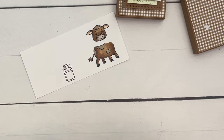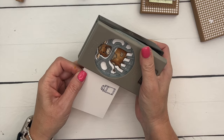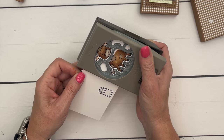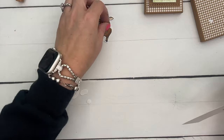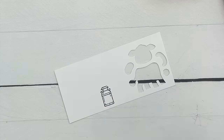Now grab your punch and line it up. Look at the feet, the tail, and the ears — once you have all those in place, you'll have your cow punched out perfectly.